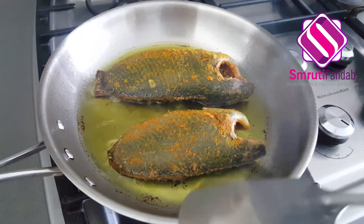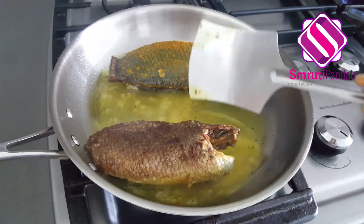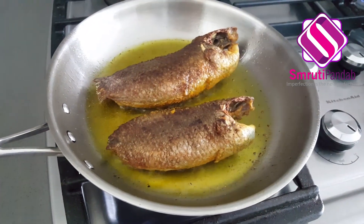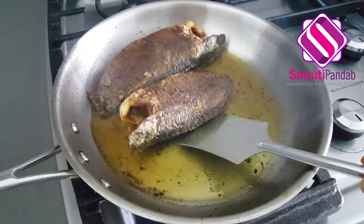Fry it on the other side as well. This is fried from both sides. Now let's take them out of the pan.